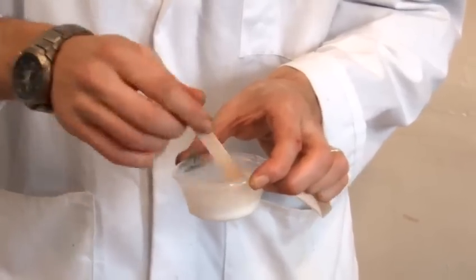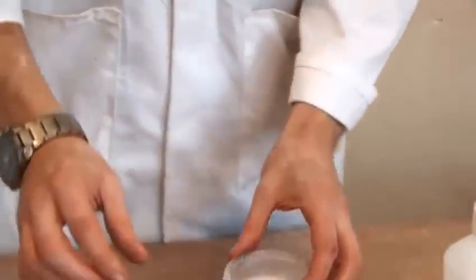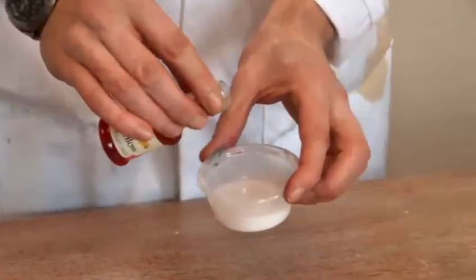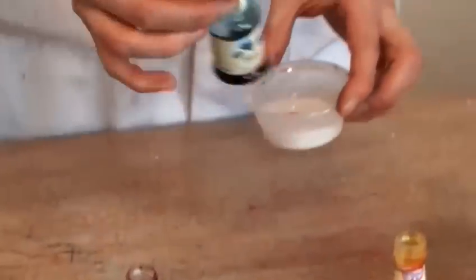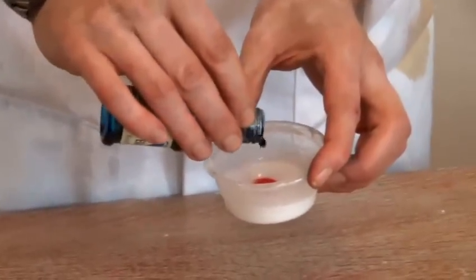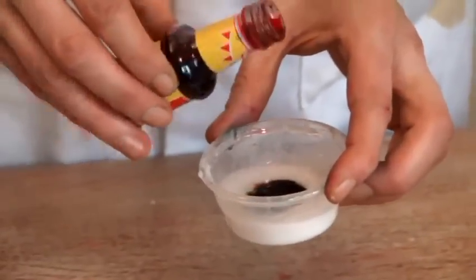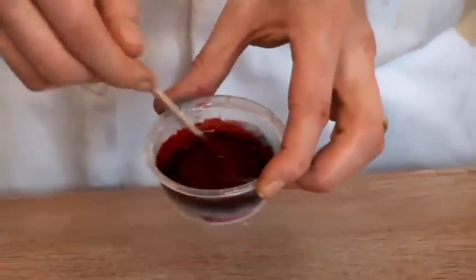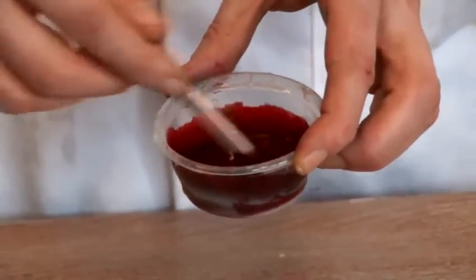If you want to make it thicker — look more like an organ rather than just entrails — then you can add less water. We're going to add a little bit of yellow, a little bit of blue and a little bit of red. All of those are just standard food colours you find in the shops. And as you can see, we've got this lovely maroon colour.